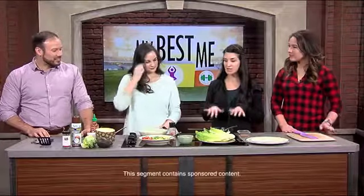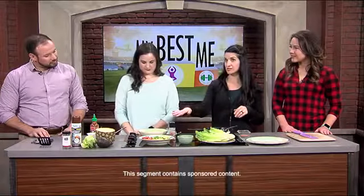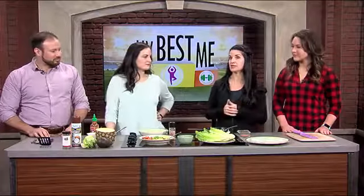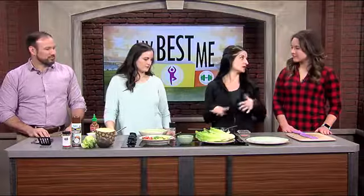We're going to make chicken lettuce wrapped tacos with a pineapple salsa. This is super easy. We actually just made everything here right now in the past 10 minutes. So you can make this at home right after work and not be too stressed out about it.